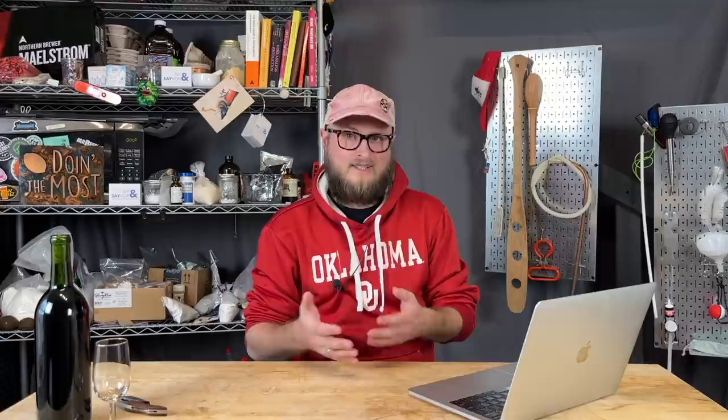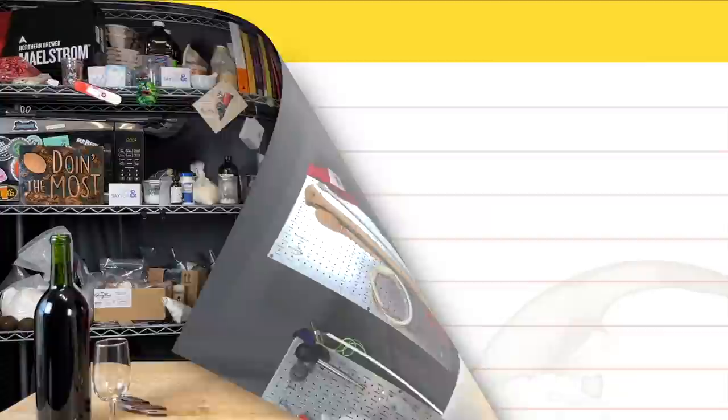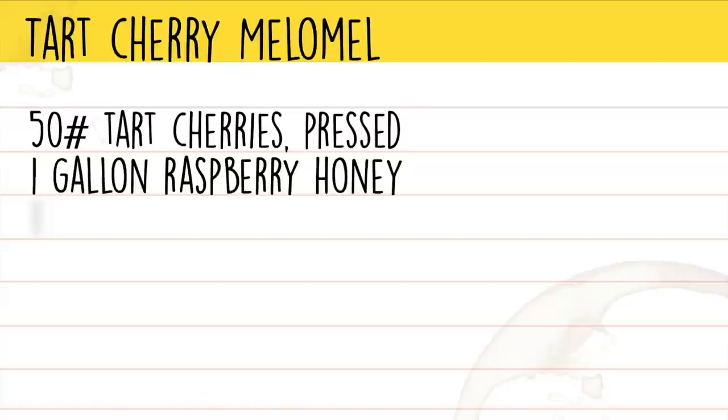So what you're going to see in this video is that cold maceration process, us juicing the cherries, and then bringing it up to full volume by adding in a gallon of honey. Our recipe for this Tart Cherry Mead ended up being 50 pounds of cherries pressed to create about 4 gallons of juice, 1 gallon of honey, RC-212 yeast, and Opti Red.